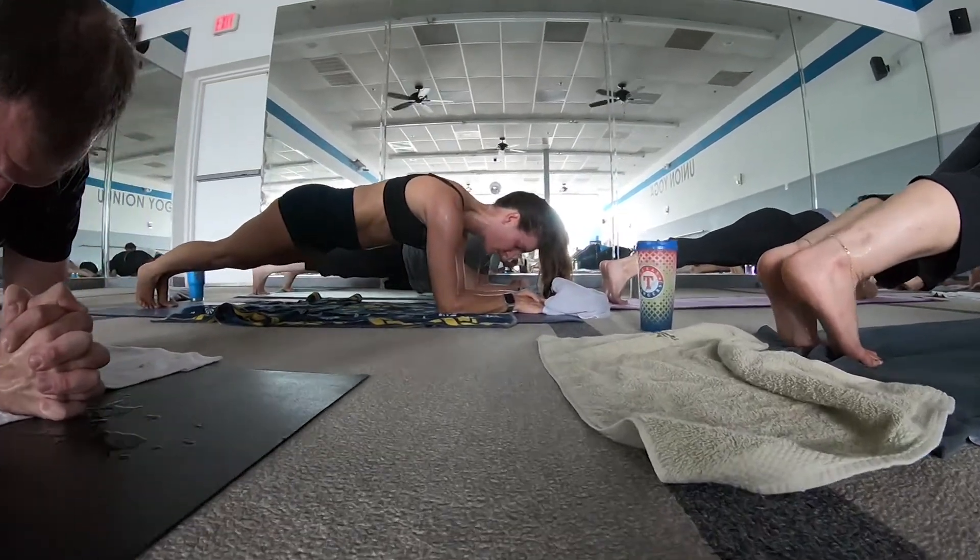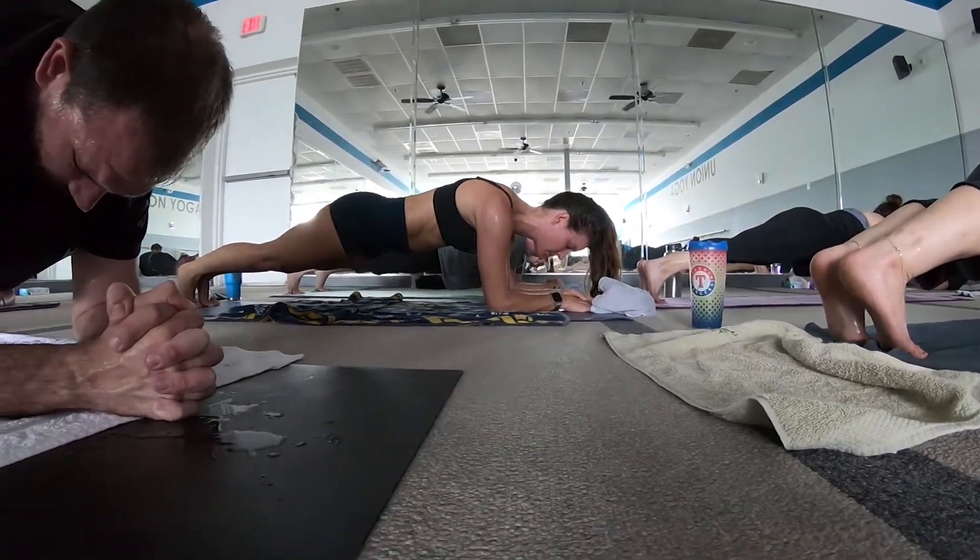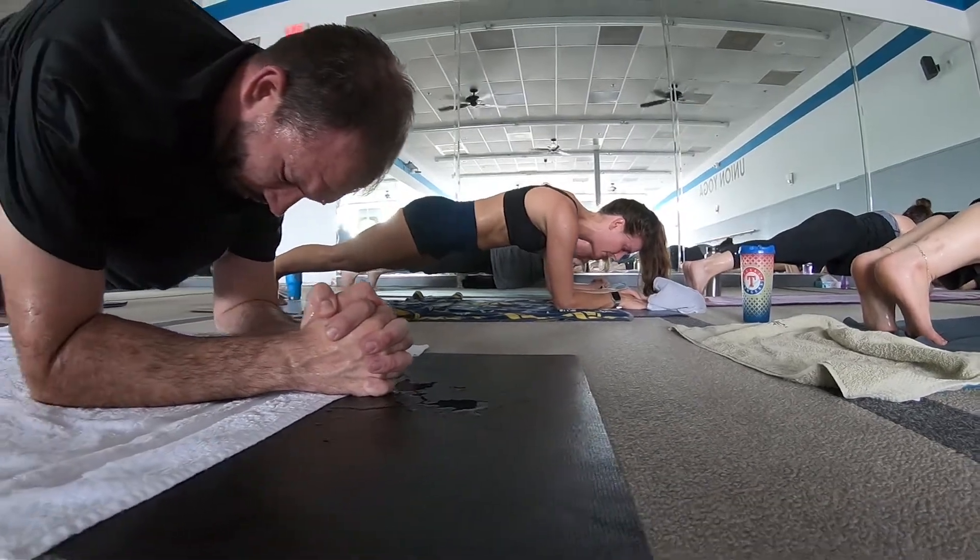Pretend you're holding something between your grasp there so you activate it — it helps stabilize the shoulders. Really straight here.